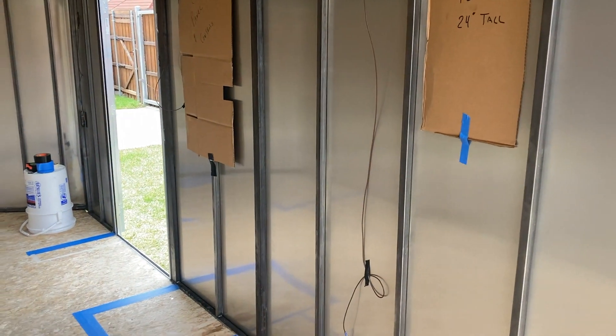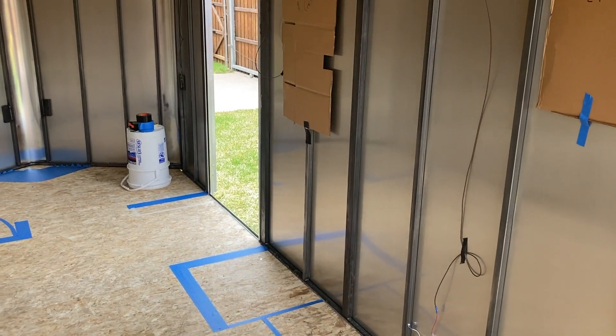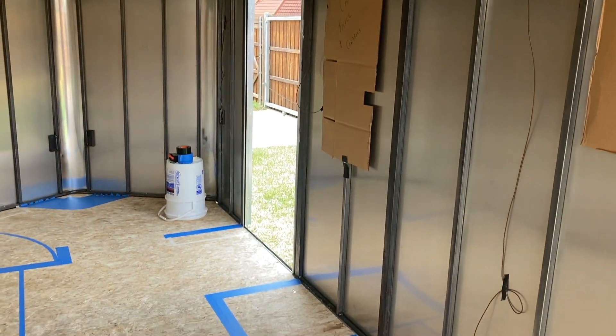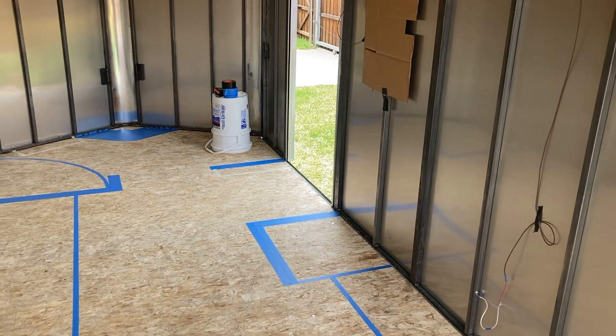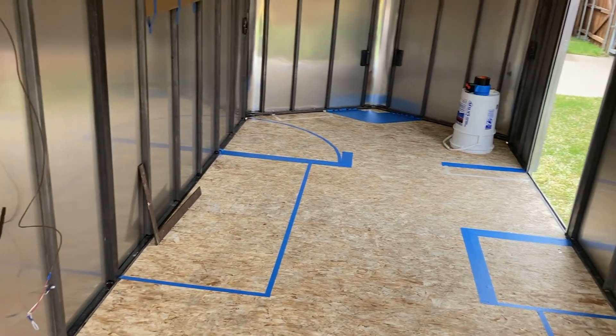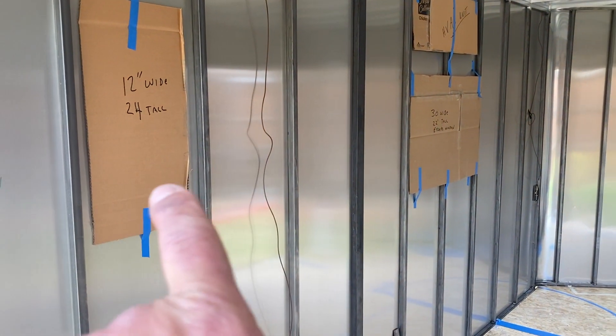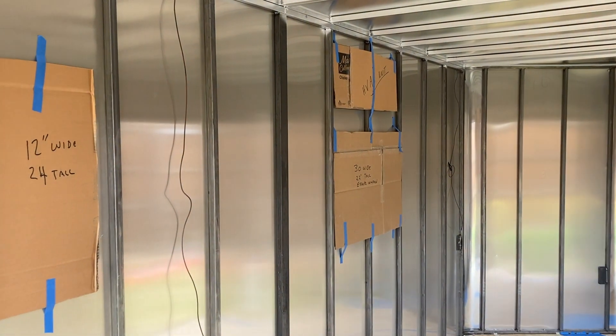This here will be behind a cabinet — this is the solar controller, which I'll show you in the other room. I've got it all set up now. On this other side of the trailer we've got windows on this side: a window here and a window here, and up above is the head unit for the split air conditioning system.